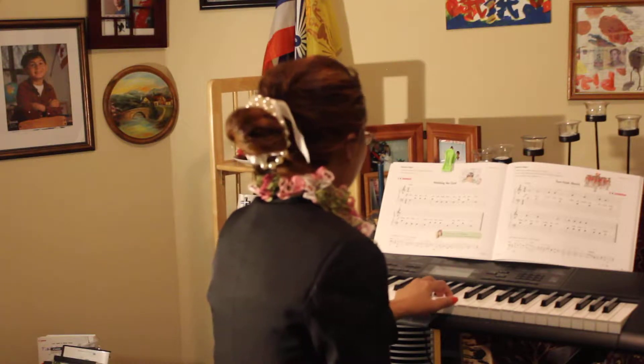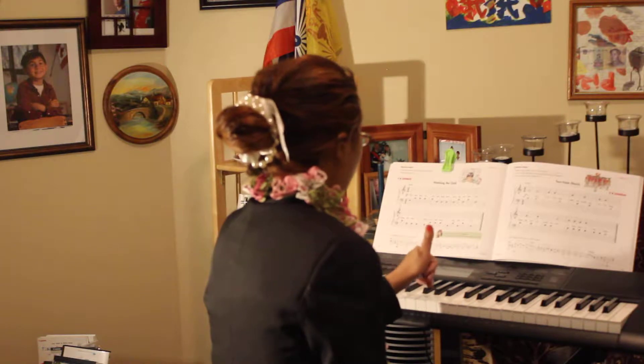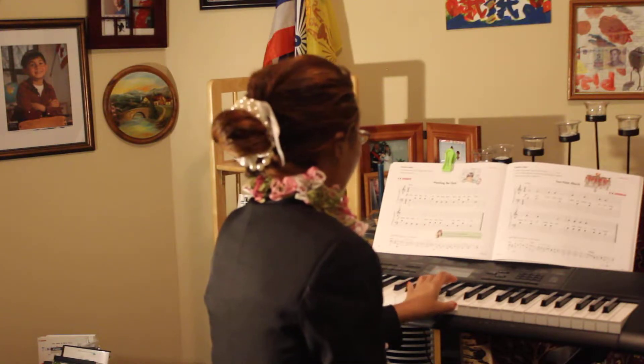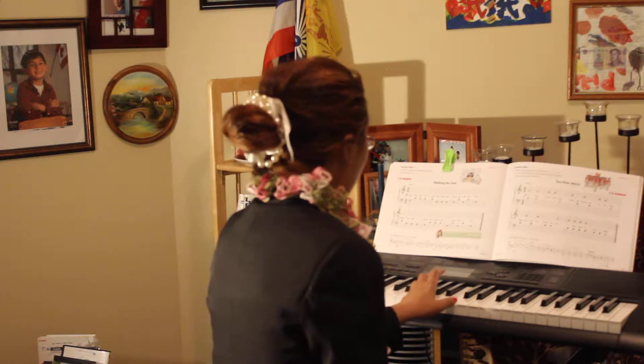Left hand with F. Finger number one is C. Finger number five is F. Okay, just use two fingers right now.